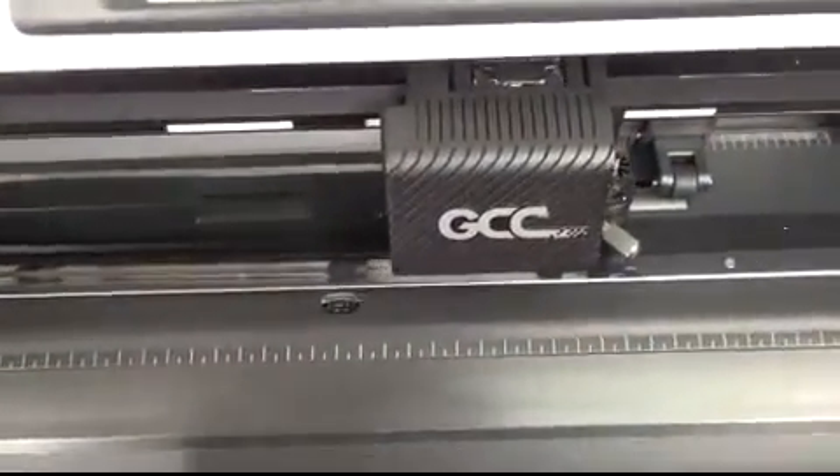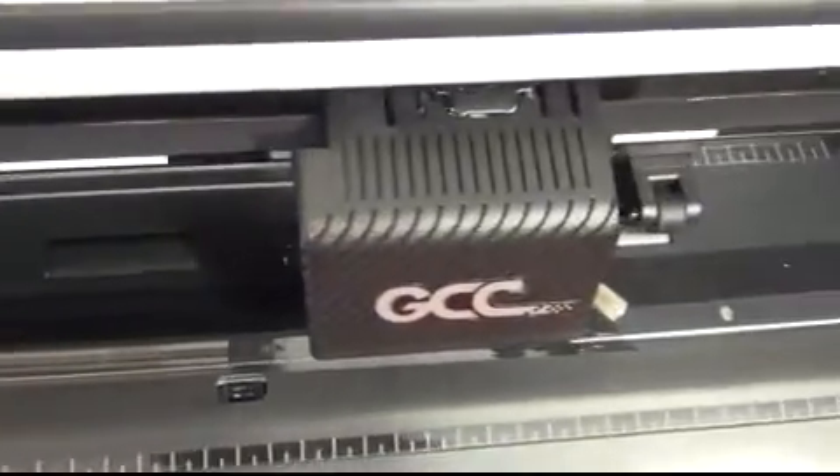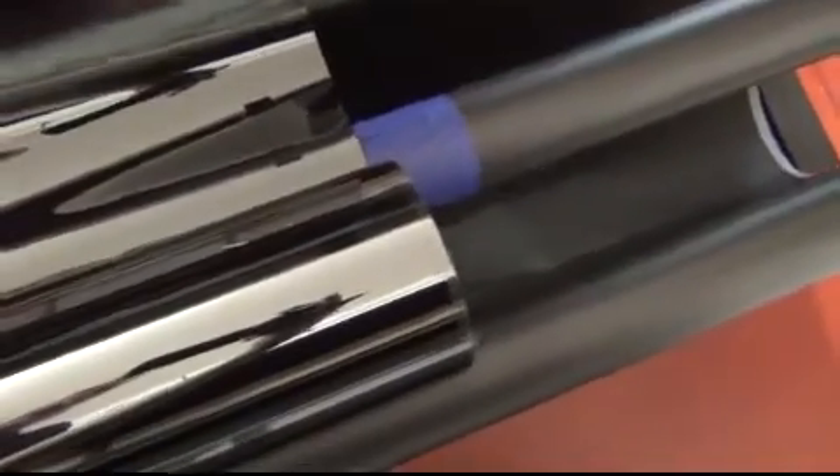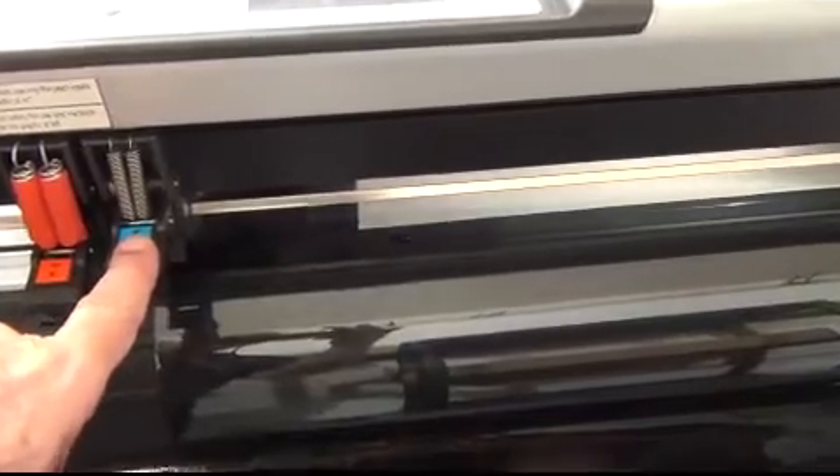Then go ahead and set it up for your 20 inch roll. You're going to engage your two inside rollers and you're going to disengage your outer rollers for the 40 inch, but don't move them — keep them in place. And you do the same thing on the back: you mark the edge of the roller on both the right and the left sides so you know exactly where to put the roll. The inner pinch rollers are engaged and the two outer ones are disengaged.